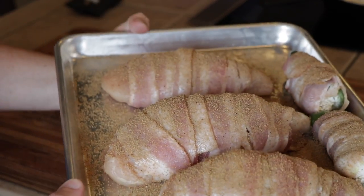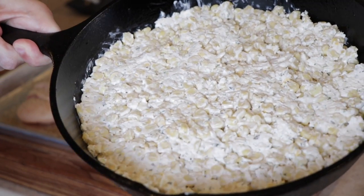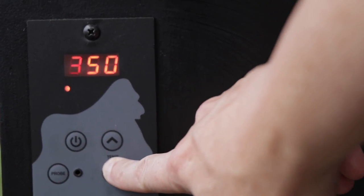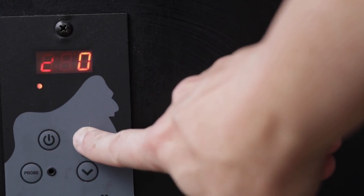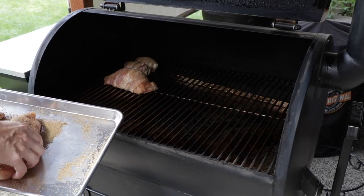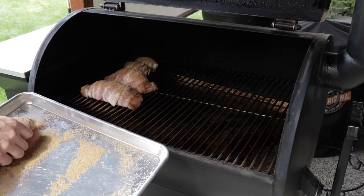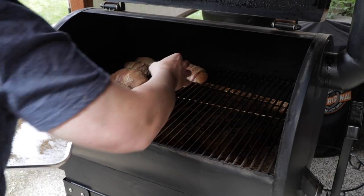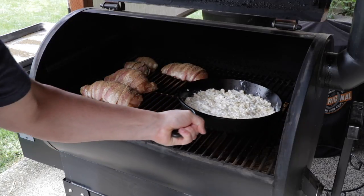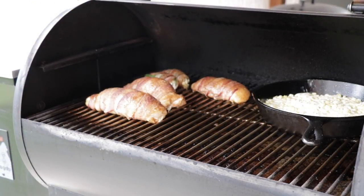They're all seasoned up and ready to go — looks pretty good. I had leftover dip too, so I'm just going to put it in a cast iron skillet and throw it in the smoker so I can have some dip later. I've got the Silverback fired up to 275 degrees, and we're laying these in very gently so we don't unravel the bacon. As far as pellets go, I'm using Lumberjack — hickory, pecan, and mesquite — three very heavy smoke flavors to get as much smoke flavor as possible. We'll be cooking by temperature, not time.